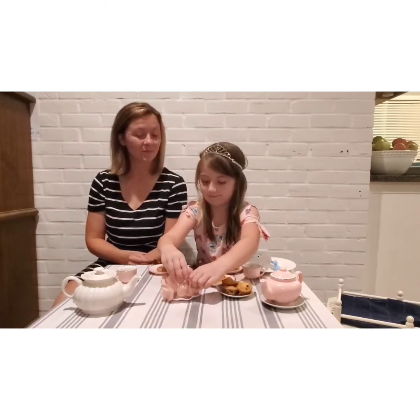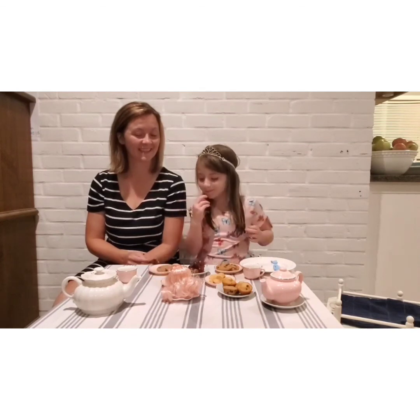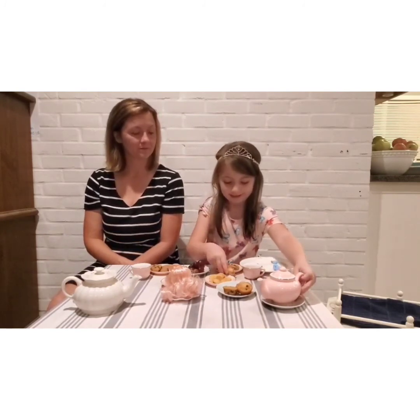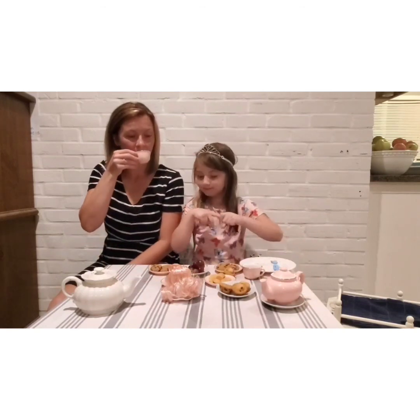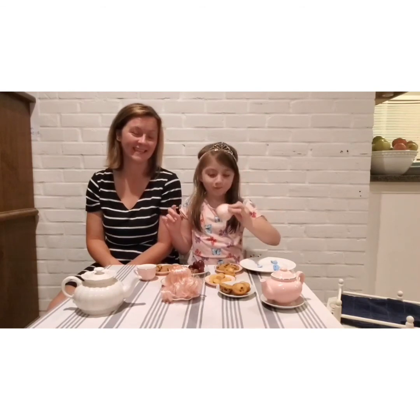I think she likes it. Do you want some tea? Yes, please. I'm going to have a muffin like you are having a cupcake. I think I need more tea. So we do not like hot tea — we actually prefer cold iced tea, and we typically get the Turkey Hill green tea. It's our favorite tea to drink and it's kid friendly. I hope you guys liked this video!